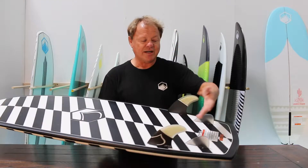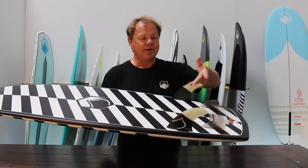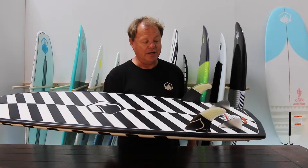The pod comes set up so you can ride it as a quad, or take out the rear stubbies and make it super loose and ride it as a twin.